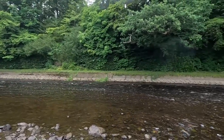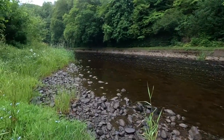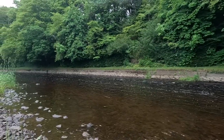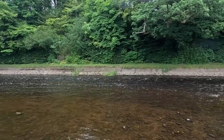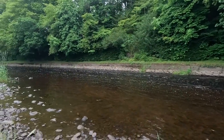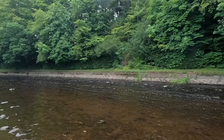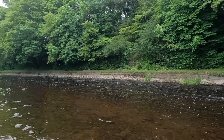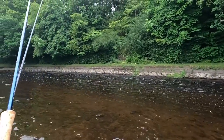Well there you are folks, there's nothing in it. As I say we had a wee drop of rain but it wasn't much water. The water's gin clear. This is why I brought my trout rod — the chances are any salmon or grilse will be lying in the faster water. They may not lie further down the corner, so what I'm going to do is set up both rods and just walk our way down and see how we get on.